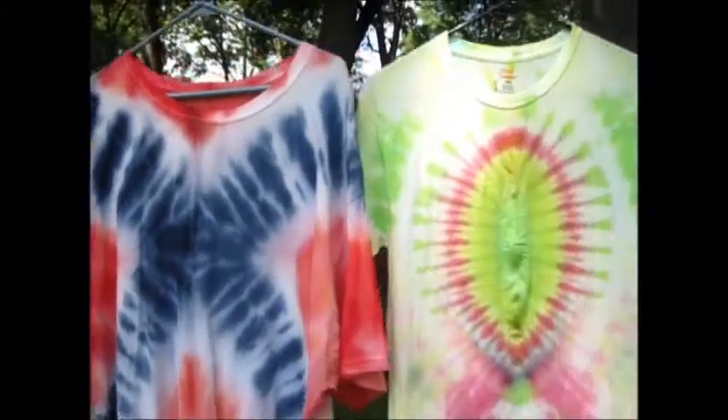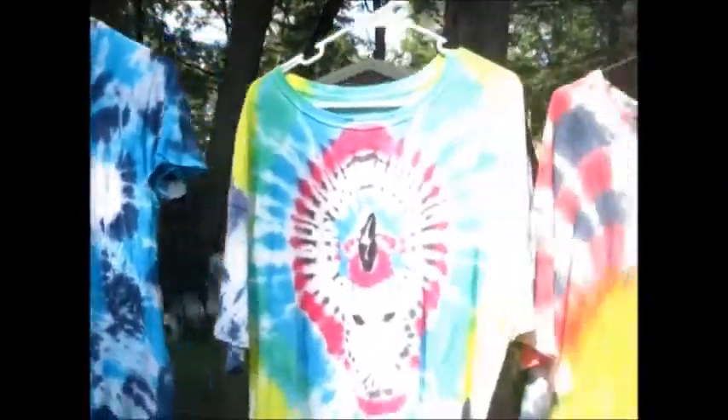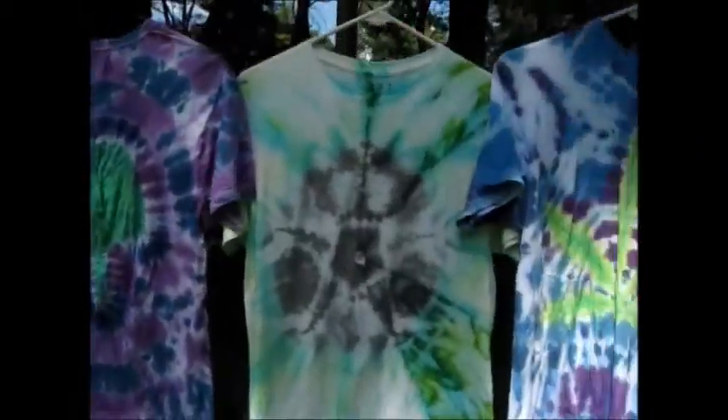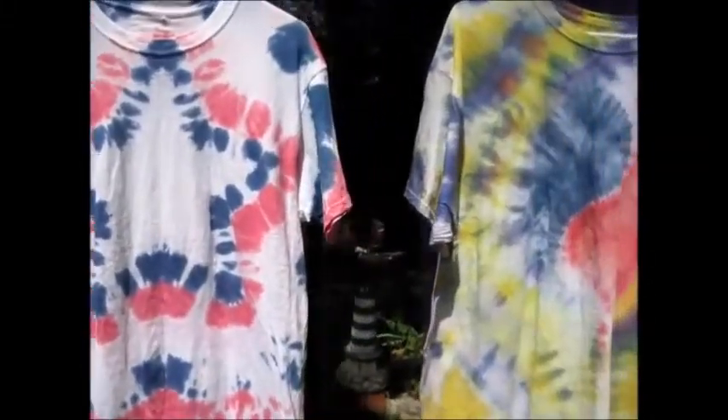That's how it should look. These are all my other designs - you can find out how to fold them and dye them right on YouTube under Damned Dyes. Have fun.